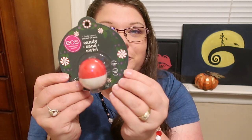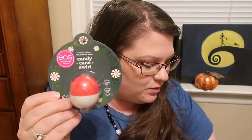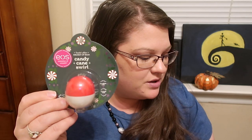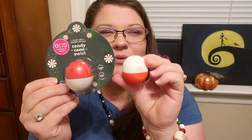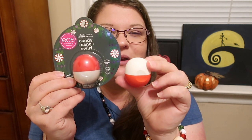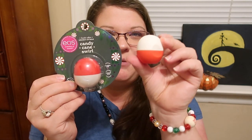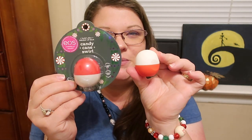The first product I want to mention is the Candy Cane Swirl Eos Sphere Lip Balm. I love this. They have recently done this packaging already though — I want to say it was the micro batch they did that was supposed to be peppermint bark. Except they switched it. So instead of the white being on the bottom, it's on the top on this one, and the red is flipped to the bottom. So they flipped it.